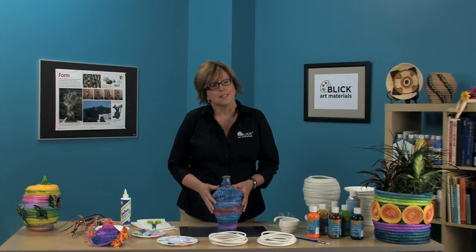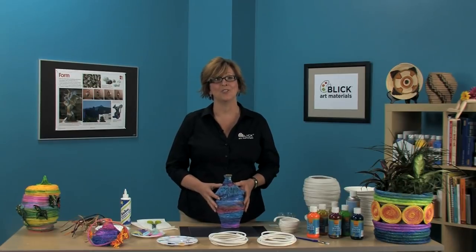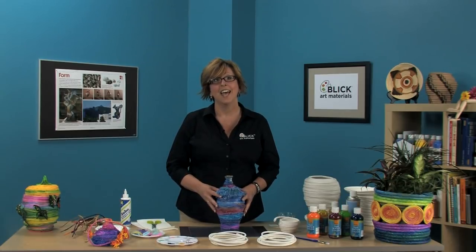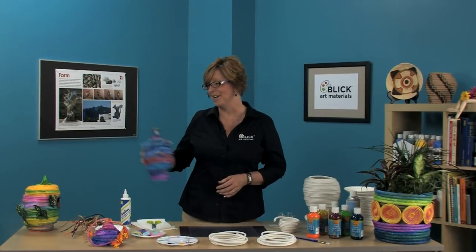If you think that making baskets is a complicated and time-consuming process, think again. This technique that I have to show you today makes constructing a basket something very easy to do, even for young children. And when you have less time spent on construction, you have a lot more time for creativity.